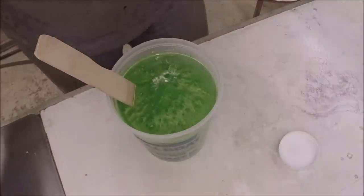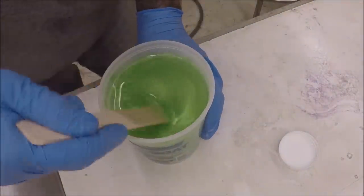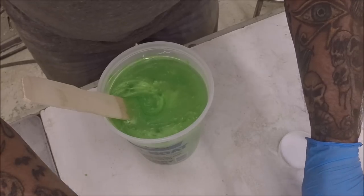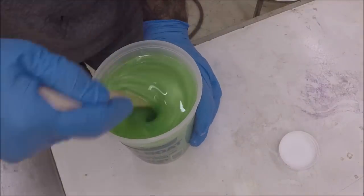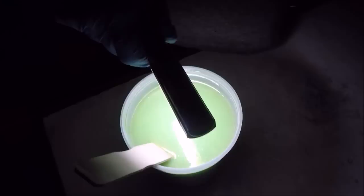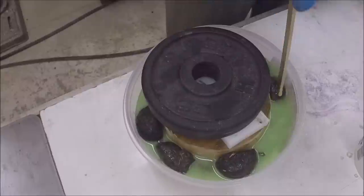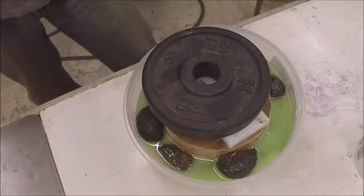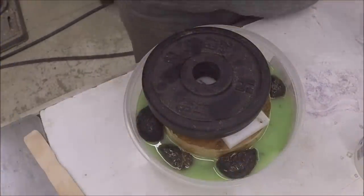That stuff just sank like a rock. How much glow-in-the-dark do you think we need? Yep, I think that'll work. And maybe I'll just leave it like that - I think that's good. I'm going to get this in the pressure pot.